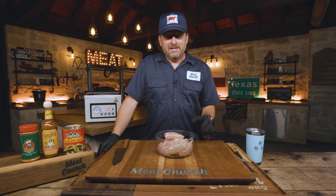We're here in the Meat Church outdoor kitchen in the evening, which is probably our favorite shoot. It's not as hot and less flies, so it's going to be a good time. Where did this recipe come from?